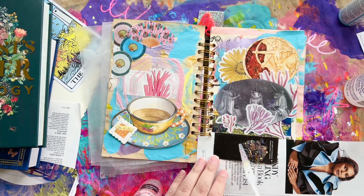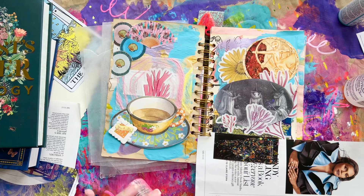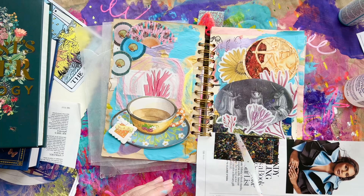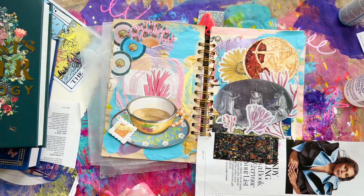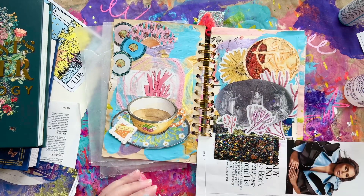We have now arrived at the glitter gel portion of this video. I'm going to control myself. The perfume tab was just really not in harmony with the spread because it was like a big black square, so I'm putting some pink glitter to help camouflage it but also to add some sparkle.